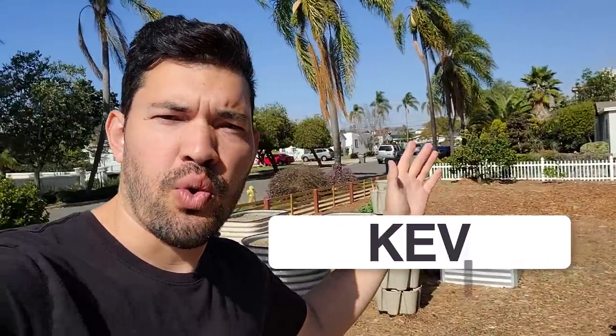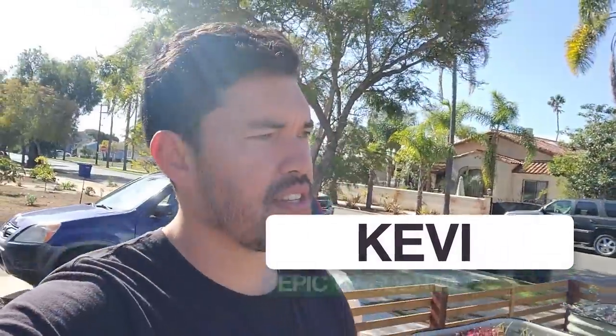Good afternoon everyone. Today we're doing some citrus planting here at the Epic Homestead. I want to show you some of the ideas as we get through the fence. I'm actually really excited about the citrus — one of my favorite fruits ever to eat. So much variety and they grow really well here in San Diego.